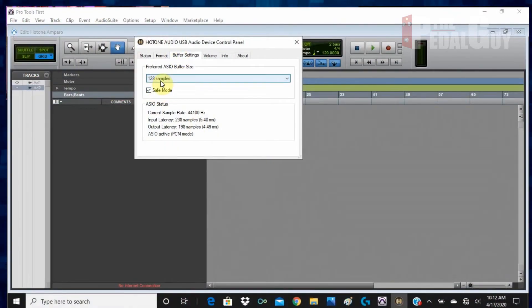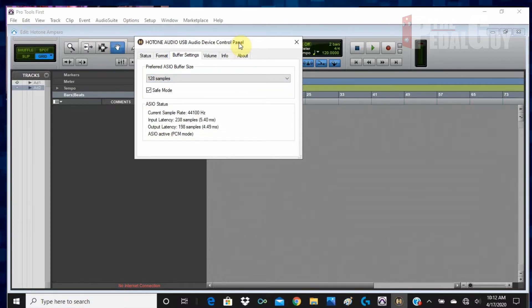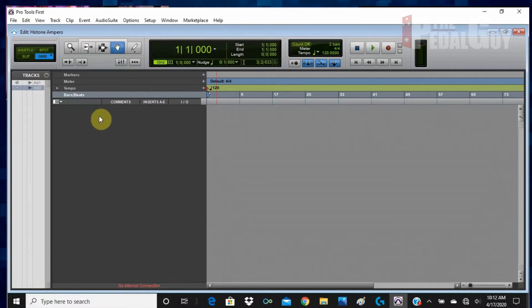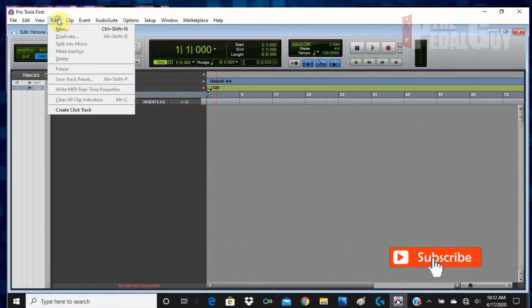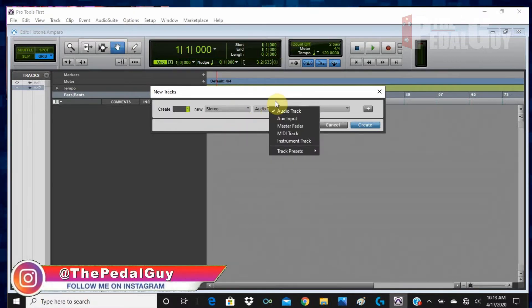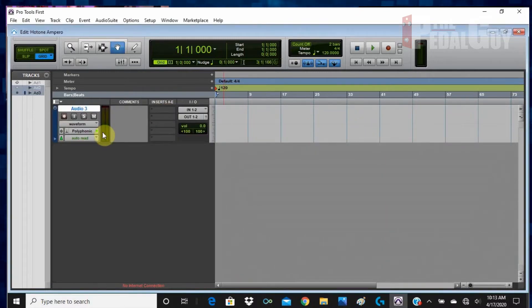In this case I've used 128 samples, but the drop-down menu goes from 8 samples all the way up to 2048. You'd only use 2048 when playing back a lot of audio tracks and not recording. Also make sure you select safe mode for best audio performance. The other tabs — volume, info — nothing to worry about there. Close it. Now go to the Track drop-down menu and create a new track. Since this is a stereo product, you'll want to record a stereo audio track. You don't need to worry about ticks vs. samples for now. Go ahead and create.